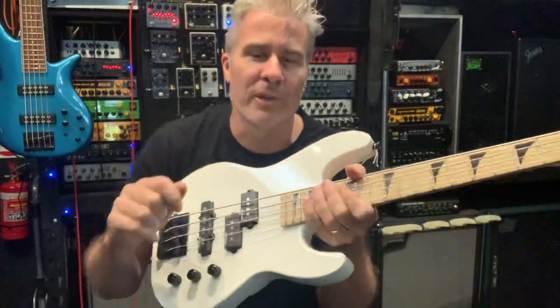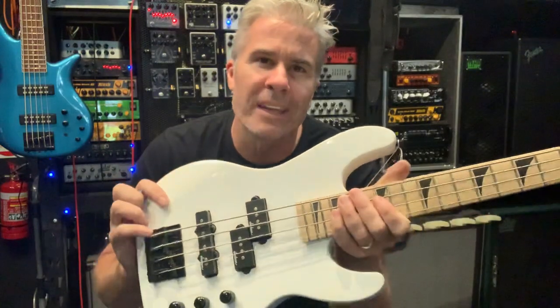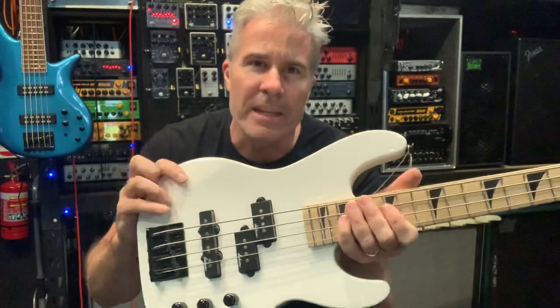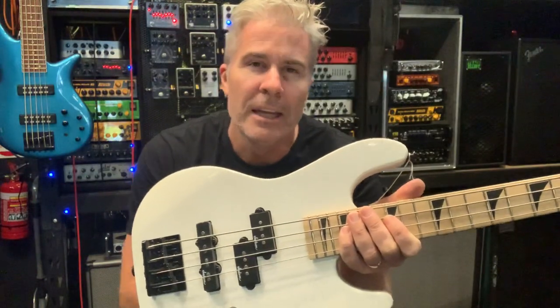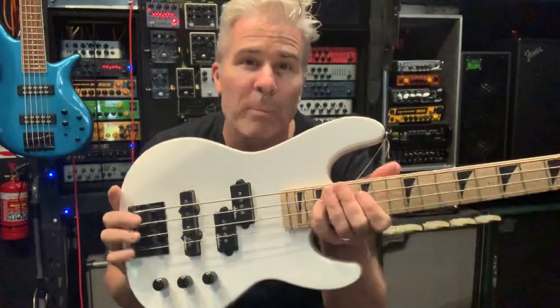You know when you look across at your guitarist and you think, oh, the poor thing playing that little dinky little toy thing? Well, this is called the guilt reliever. Play this, and you can feel it one with your guitarist. You can feel his pain, and you can feel like you're connected. You're like brothers, because now you're playing a little Minion Dinky bass.